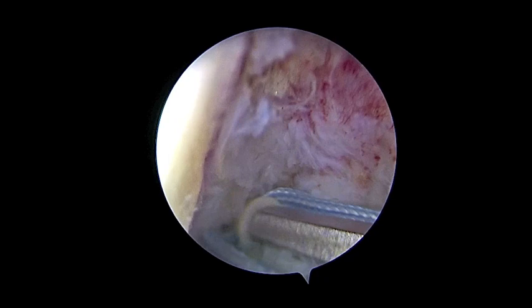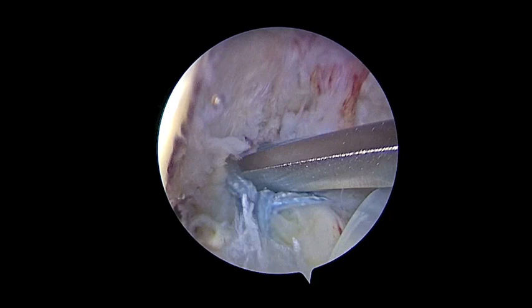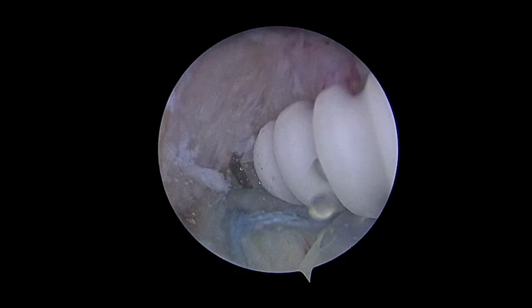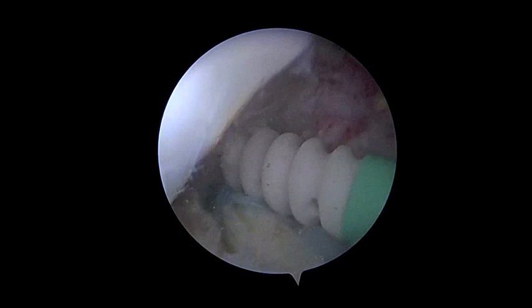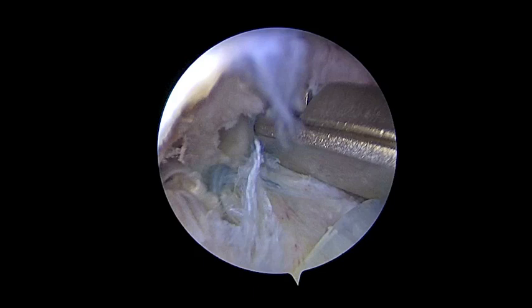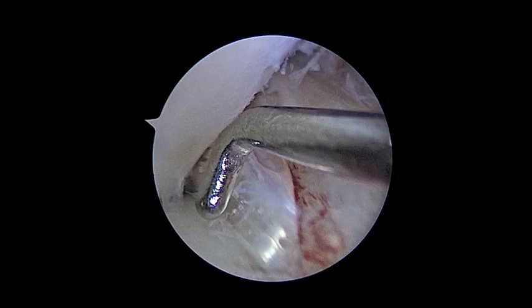We tie the suture — the suture ties the remnant — and we start to gently insert into the hole the SwiveLock 4.5 mm. We start screwing it in, then cut the suture. We probe the graft before final fixation.